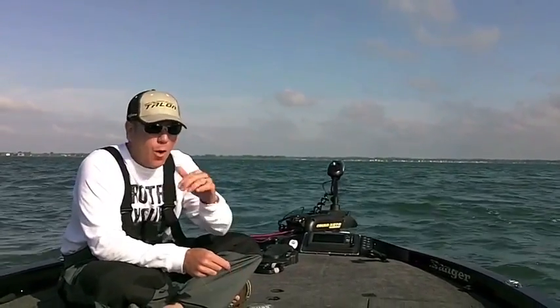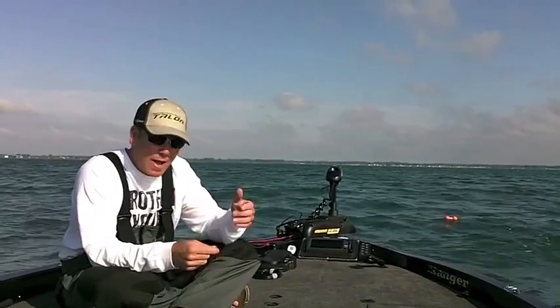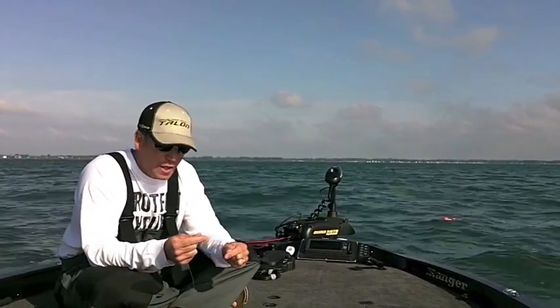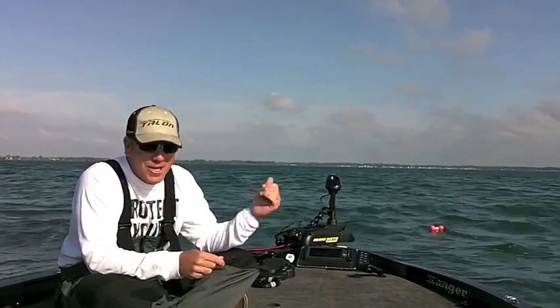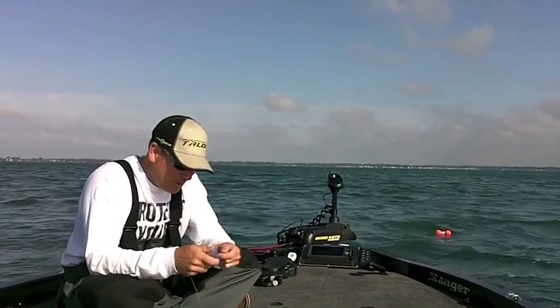We're going to do a whole bunch more with this this year and talk about iPilot Link and some of the new things. I am just blown away by spot lock. You need to check that out if you're an open water guy like me. We'll see you soon.